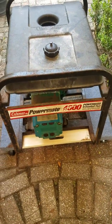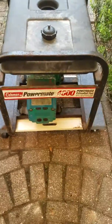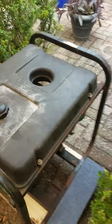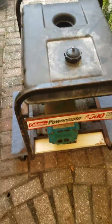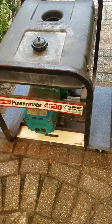Hey YouTube, today we got something a little bit different. As you can see, I have acquired a generator — got it off the Let Go website and I'm going to get it working.